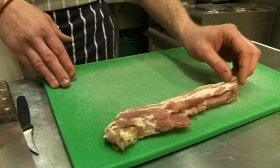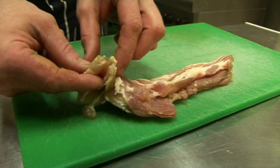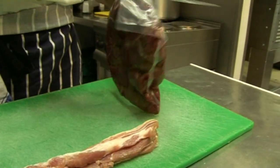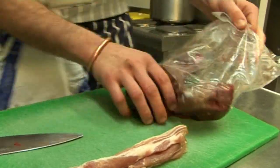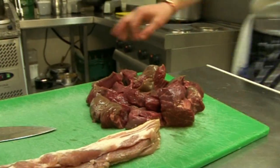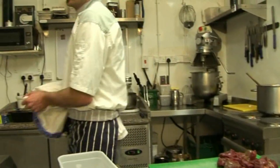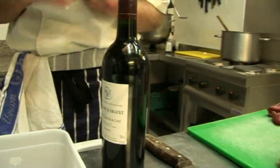Usually we use lardons — the bigger smoked belly — but we're going to use streaky bacon to keep it easy, and some skirt from the butcher, which is a flank of the beef. It's a cheap cut. All of that is going to go into a marinade for all night long with red wine. You can use a medium or a full-bodied wine depending on your preference, but a stronger wine will be much better.